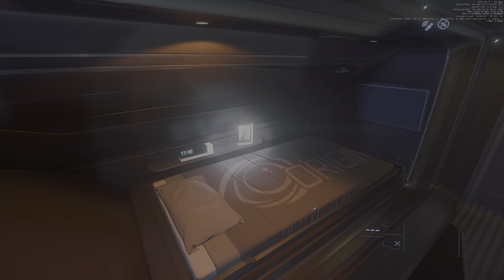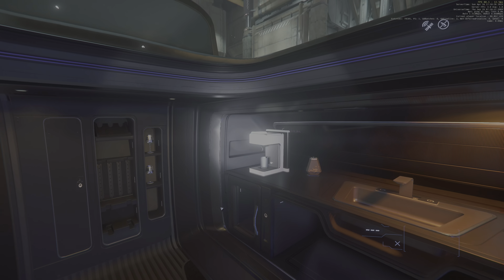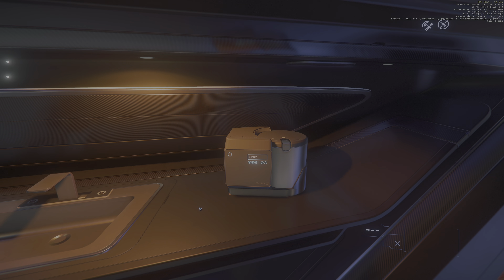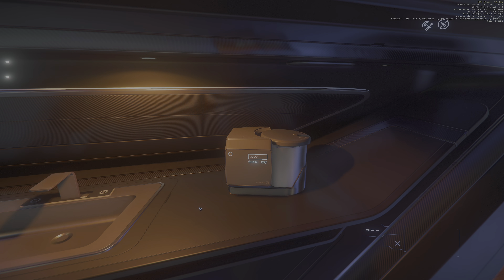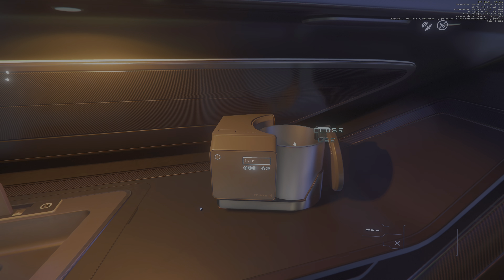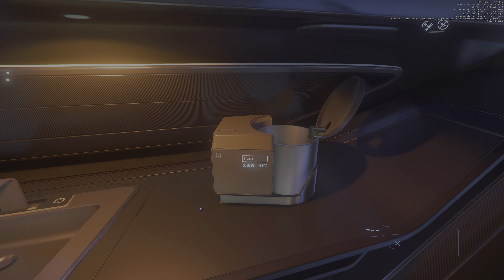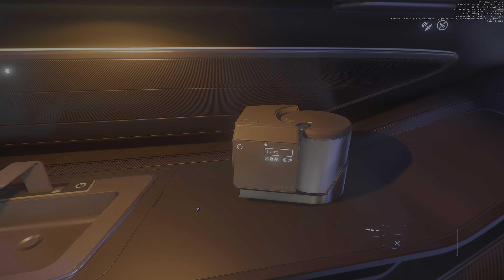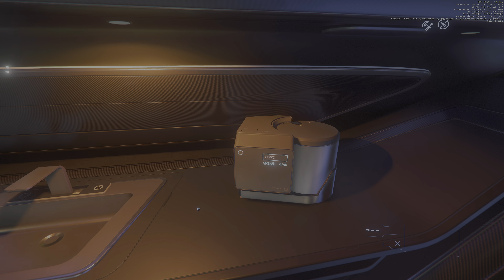The bed sheets, the clock, the picture frame — of course the wine glasses are standard — but look, I've got new decorations, new appliances that help make my journey in the verse a lot more pleasant. Here we have a food processor. I'm not sure whether it does anything aside from whir and buzz, but it's a nice touch.